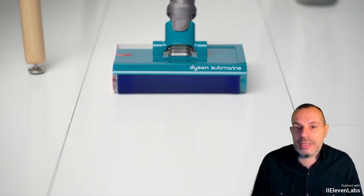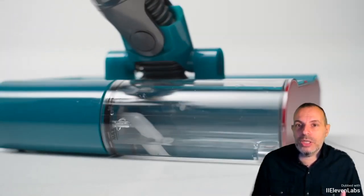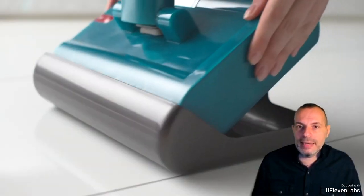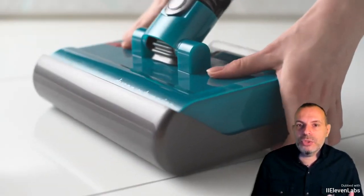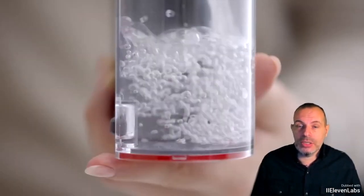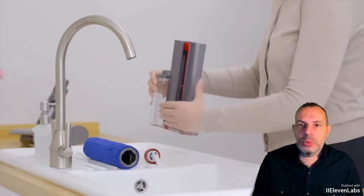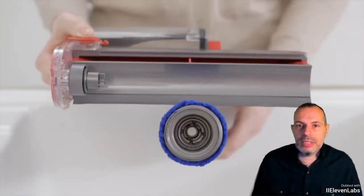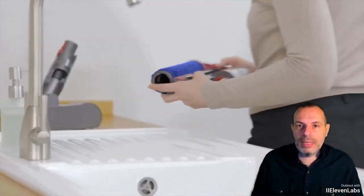The unboxing reveals a vacuum cleaner from the V-15 line, with an extra accessory — the component capable of handling floor washing functions. We have tried it on different surfaces, from classic porcelain tile to the most common tiles, up to laminate, and every possible application.